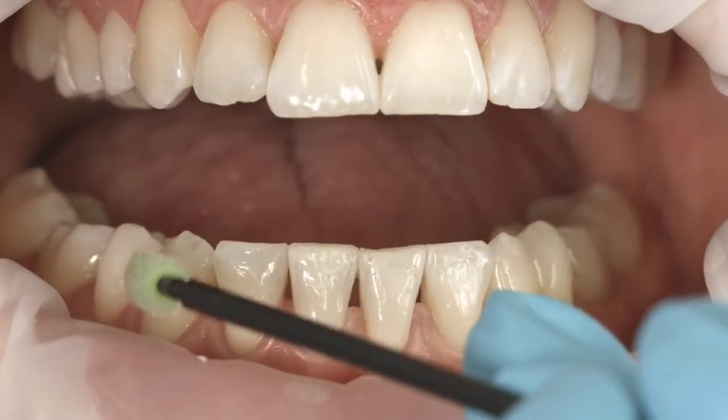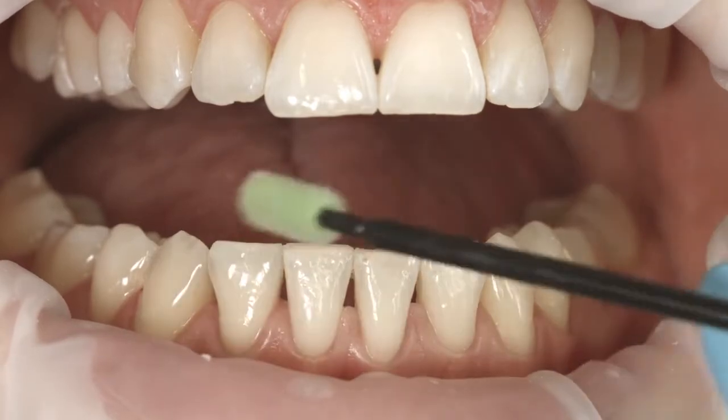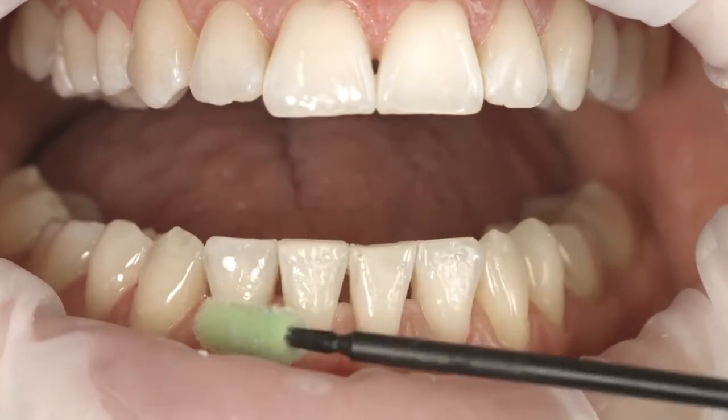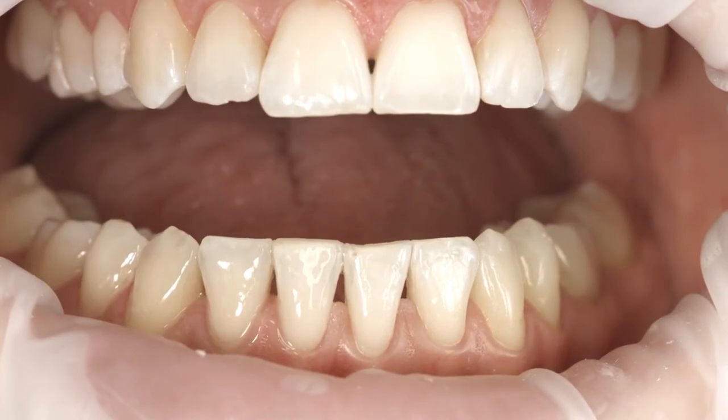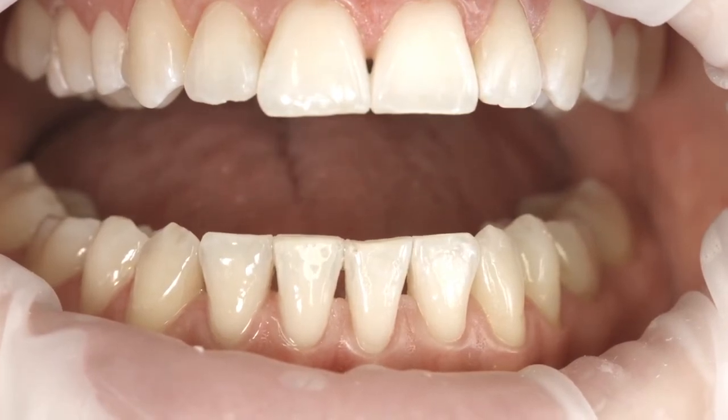If you apply the varnish on many teeth, do one quadrant after the other. A drop from the tube will give you sufficient varnish for one quadrant. Let the varnish dry for one minute.